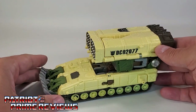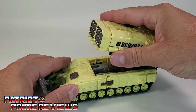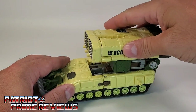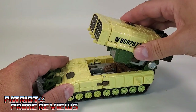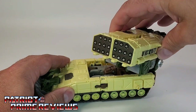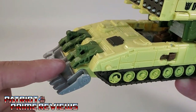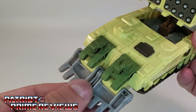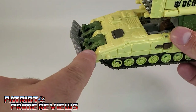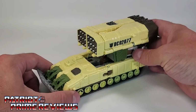As far as articulation for the vehicle, it's actually pretty surprising. The rocket system can actually lift up and down, and it's a nice ratchet system. It can even rotate, once again on really nice ratchets. The cow catchers right here can move up and down as well, but they separate from the hydraulic system and really don't look that good in that position. They're much better folded up so they blend in with the hydraulics. Overall, a really cool looking vehicle.